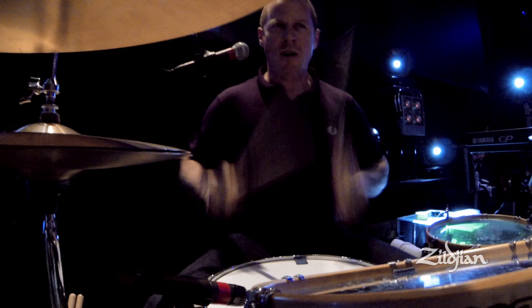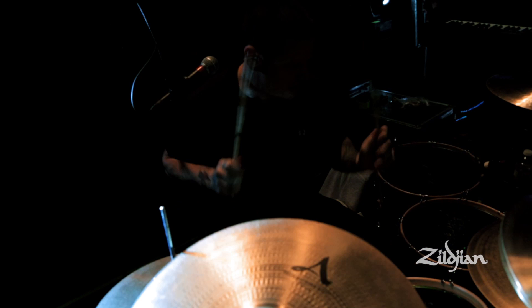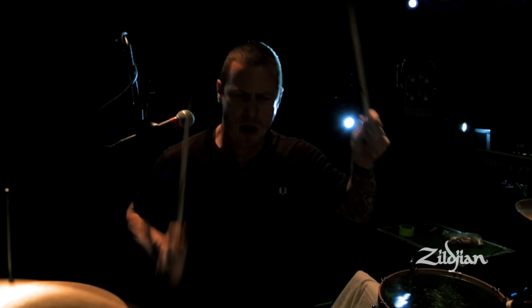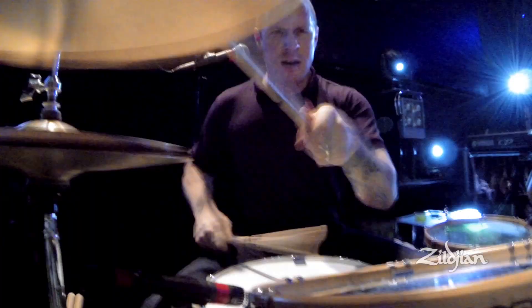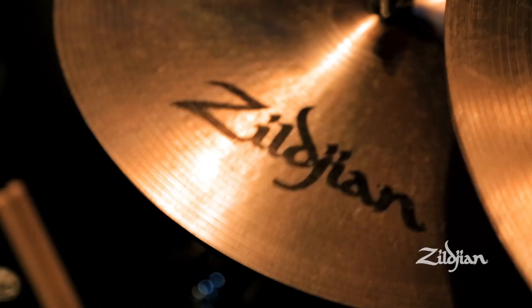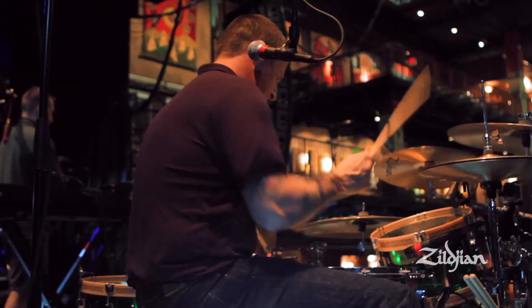And then it kind of builds up on the snare. Back into the chorus, which is that jig. That's essentially it. And there's a bridge in the middle where I'm kind of riding a kick-hi-end snare with just some accents. There's a nice banjo line.